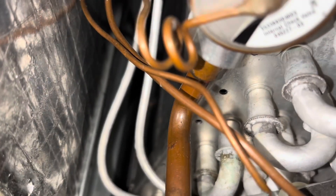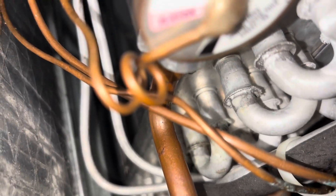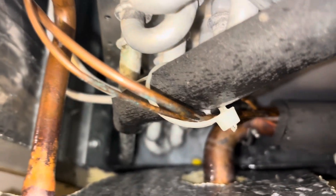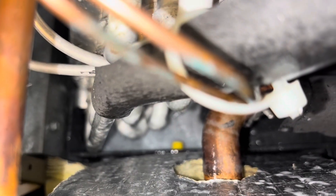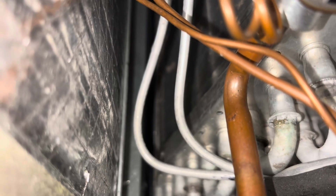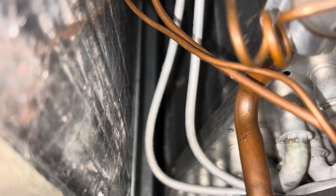See if I can pinpoint it. That's all aluminum. I sprayed leak soap all over everything in there. Let's see if I can pinpoint it. I'm not seeing anything though.